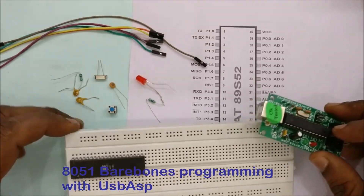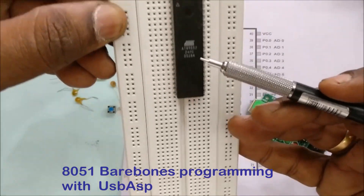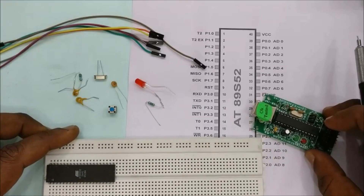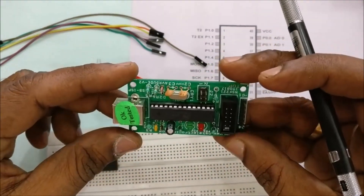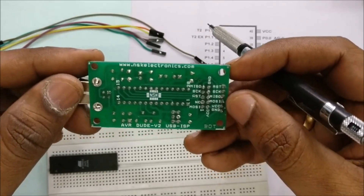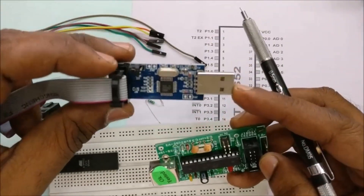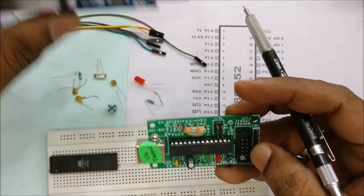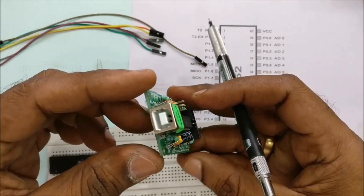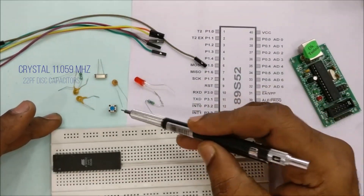In this video we will see how to program the 89S52 IC using the bare bones method, where we place the IC on a breadboard and use a USB-ASP programmer to program it. The 89S52 IC is a well-known IC in the 8051 family. We will be using both types of USB-ASP connections.